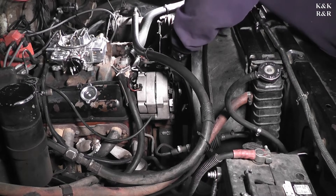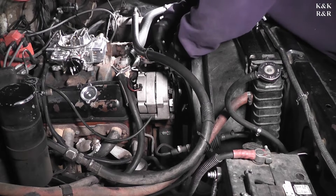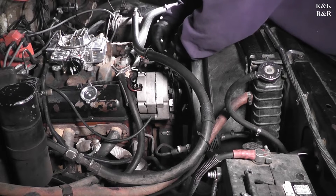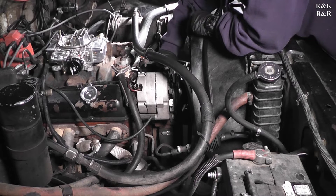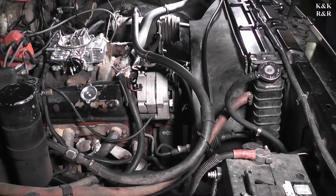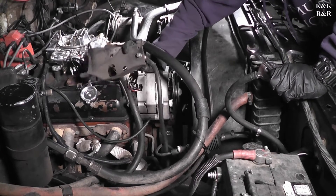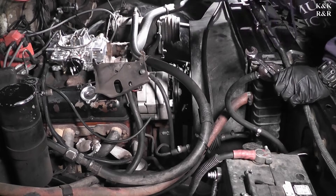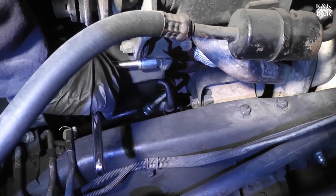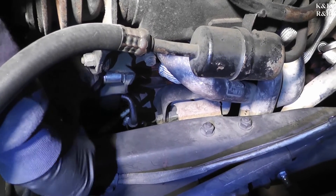On the water pump there's going to be a bolt — he's going to take that off right now because the water pump does have to come off for this job. Once we get some room opened up we'll show you the brackets more in depth. It's a really good idea to have a metal tray for this job.